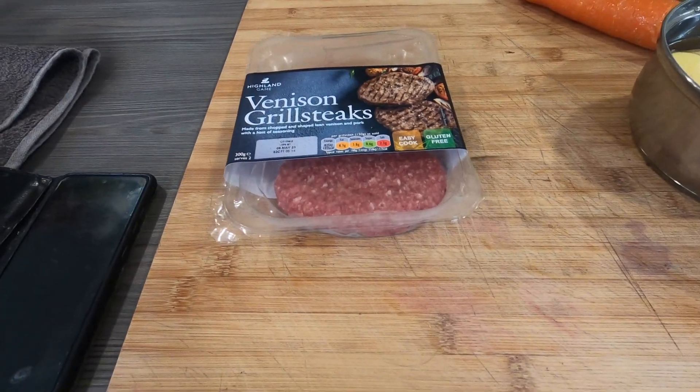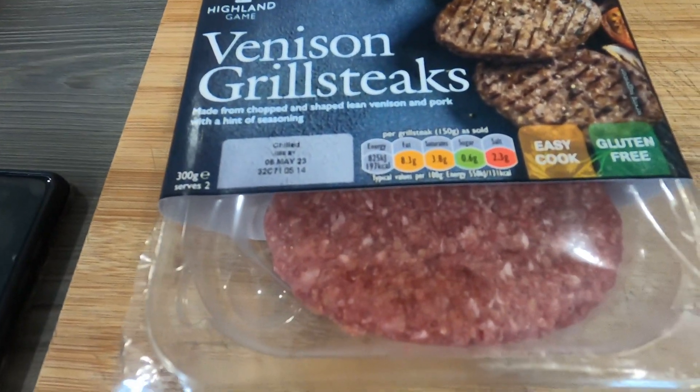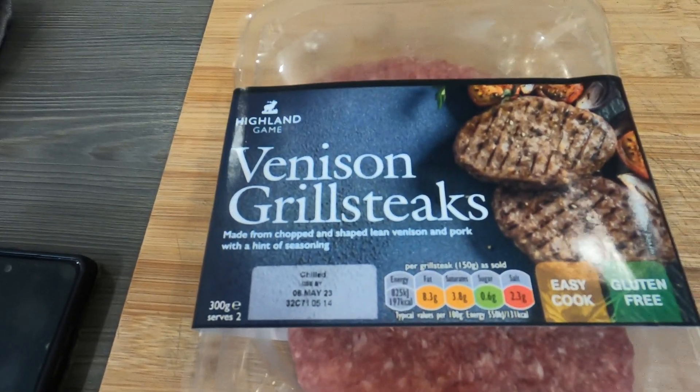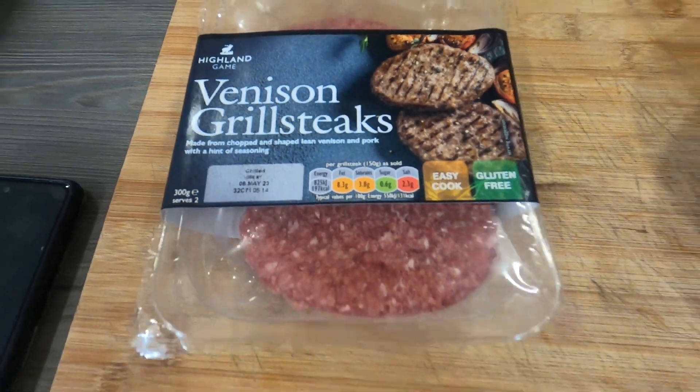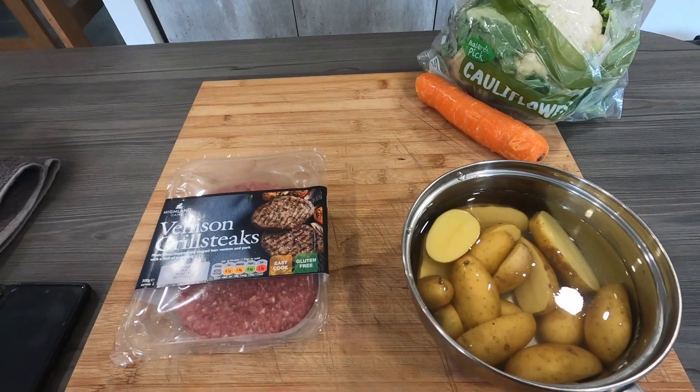Hi everybody and welcome back. We've got these bad boys to try today — venison grill steaks. Lean venison and pork with a hint of seasoning in them, so we're going to give them a try. We're going to serve them with some boiled potatoes, a little bit of carrots, some cauliflower, maybe some peas.